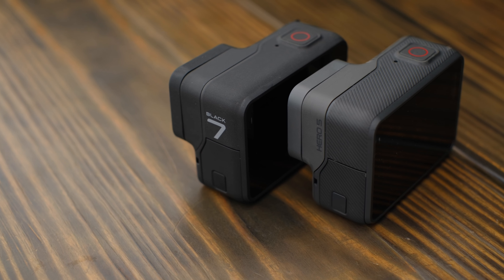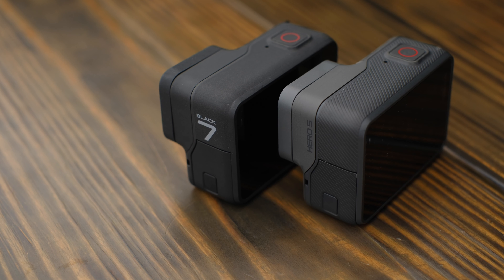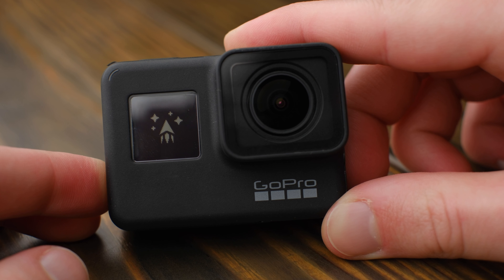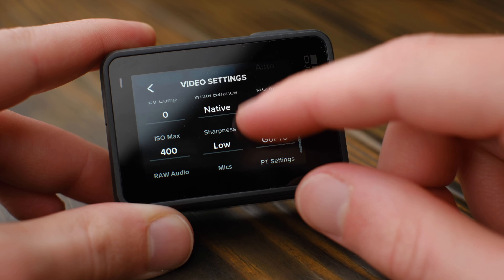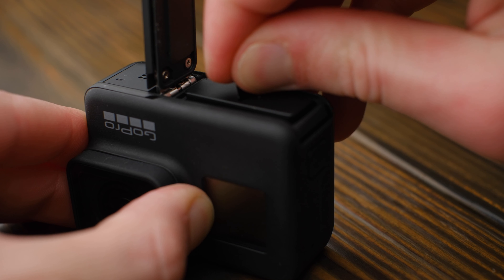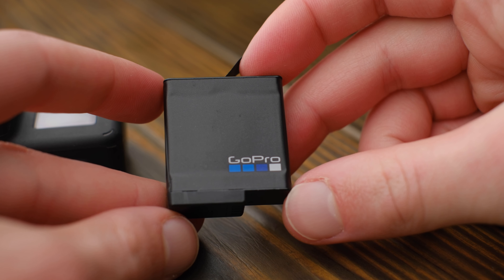Starting off with design, the Hero 7 shares the same redesigned body that was released with the Hero 5, but this time in a soft-touch black plastic. I've had mine for over a year at this point, and this harder case has proven much more durable than the soft rubberized exterior of my Hero 5. Other than the case material though, that's about all that's visibly changed. You can still navigate through the different shooting modes with the mode button on the side, you still have the same bright touchscreen on the back that makes configuring your GoPro super easy, you still have USB-C for charging, microSD for storage, and the same rechargeable batteries that the Hero 5 used.